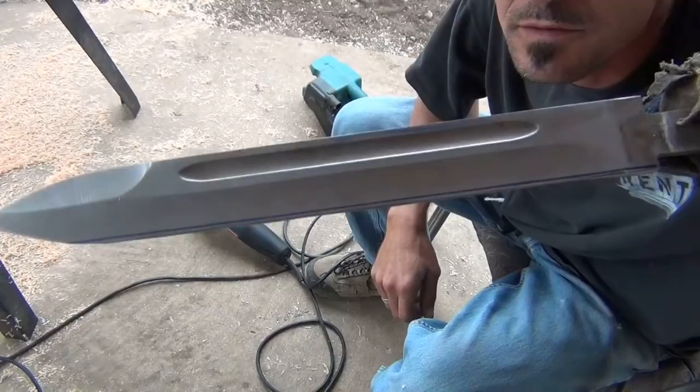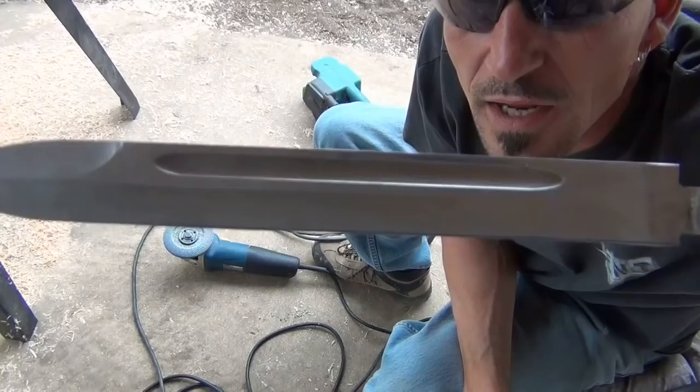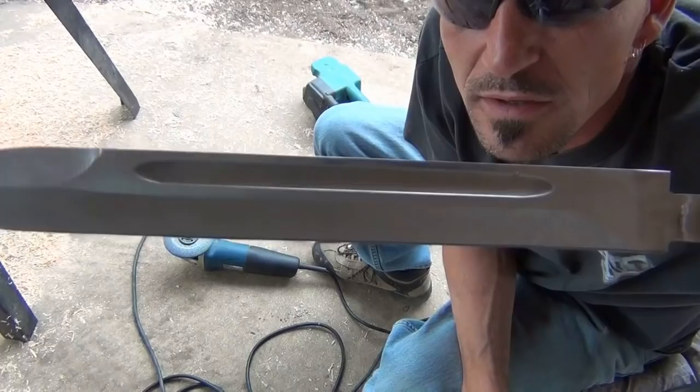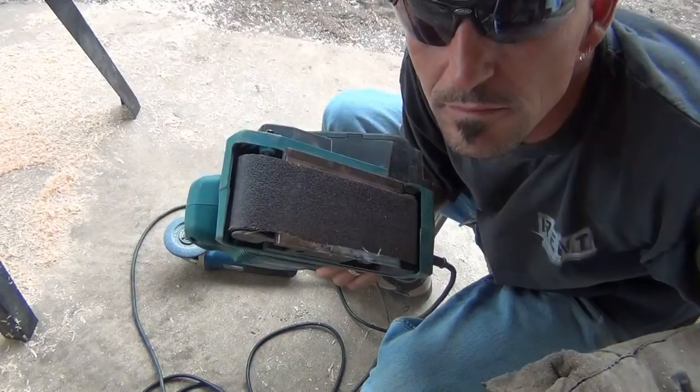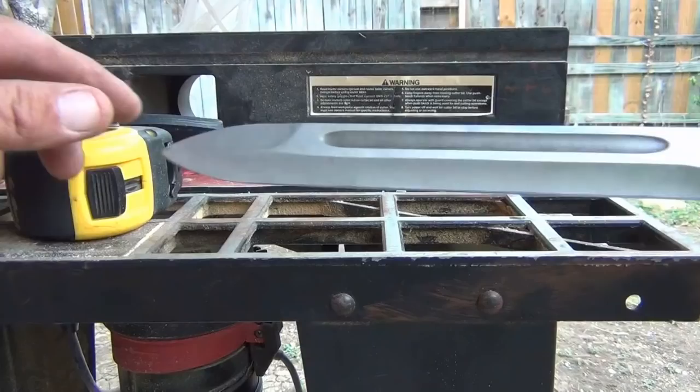I'm going to take just a touch more off. I don't want a wavy blade along the edge from this hand grinder, so now I'm going to finish it up — take that blue line off just using the belt sander. I'm not going to sharpen this blade until the project is finished. With that straightening step finished, I'll check it on something I know is flat, and that looks real good. I've got a good straight edge on it.